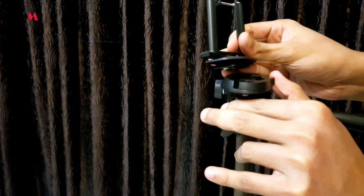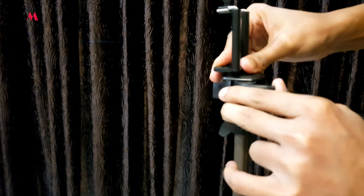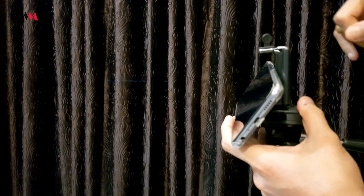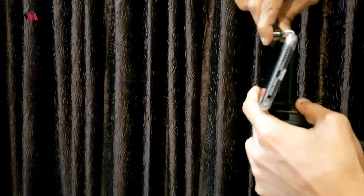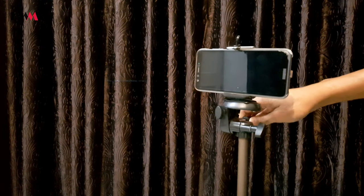We follow the same procedure as for attaching the DSLR — open the quick release plate, fix the plate on the holder, and close the quick release panel. Now we can see it got fixed properly. To place the mobile device, just drag the upper part of the holder upward and slowly place the mobile device inside the holder. It's simple — our mobile device is fixed.